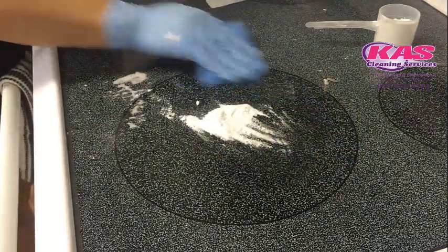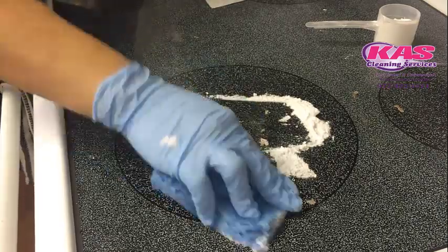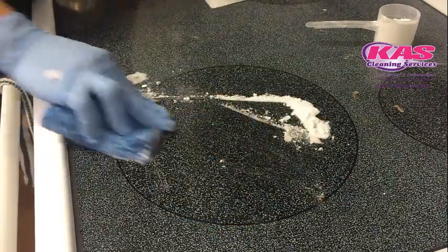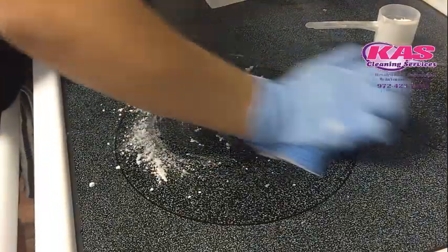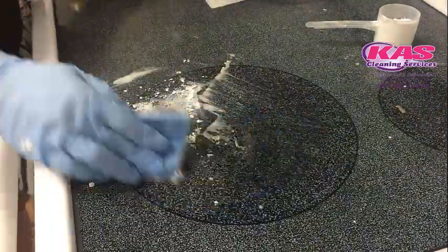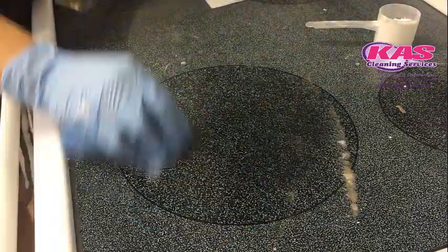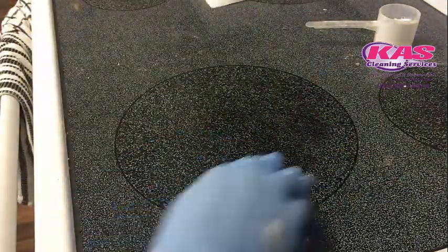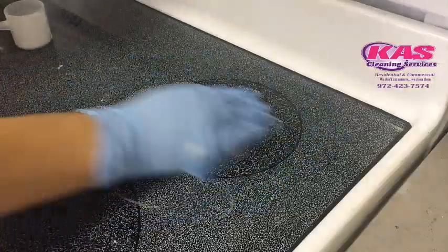Alright, let's scrub and scrub. As you can see, the burn area started coming out and I'm so glad because this product is working really good. Of course you have to put a little bit of muscle into it, but it's coming out. Let's scrub a little more to see the final result.